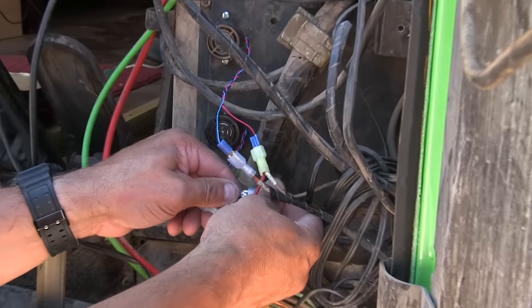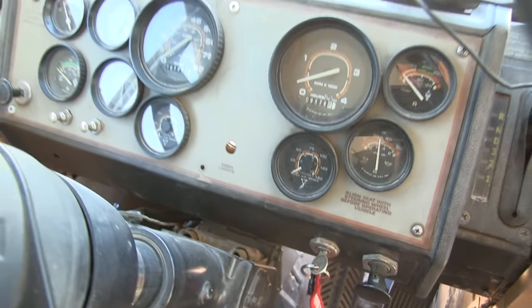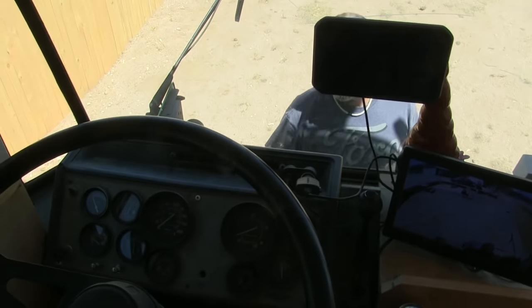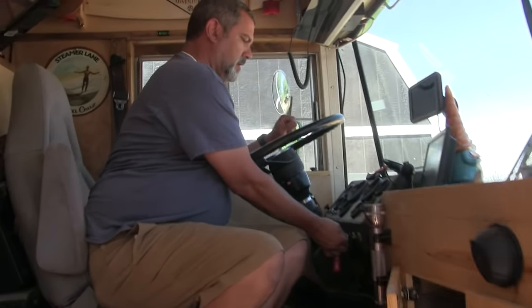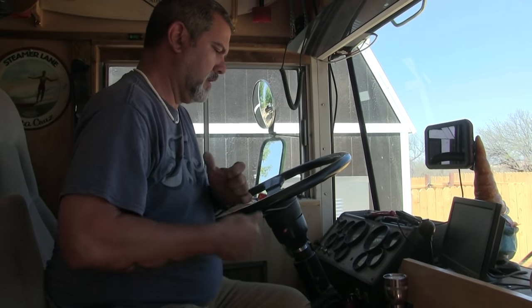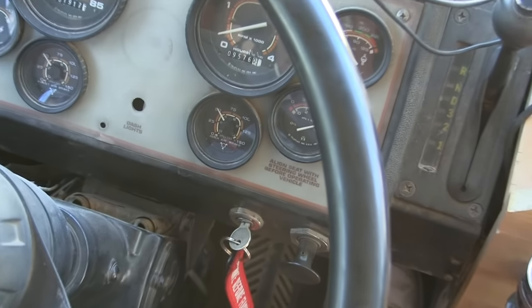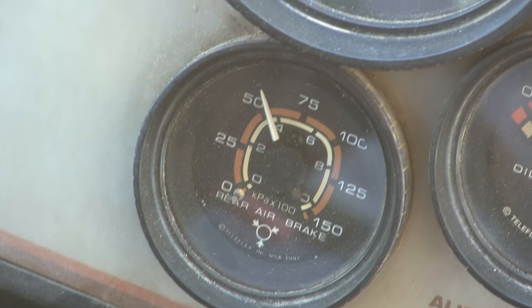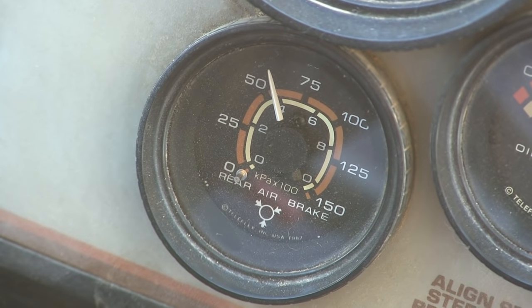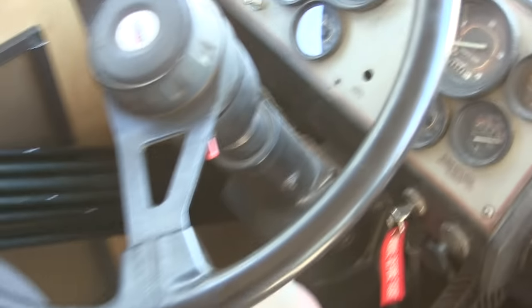Let's test it — go turn on the key, let's see what happens. Moment of truth. 'Good afternoon, sir. Welcome to Circle K.' One of them turned off — so when it gets to about 60 pounds it should shut off. There it is. Excellent. You did something right.